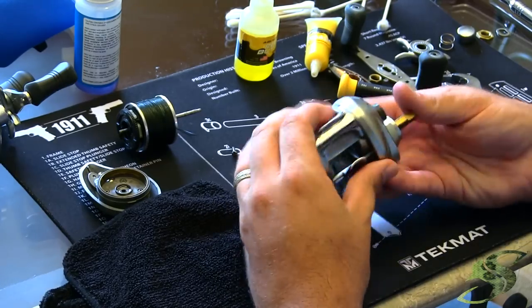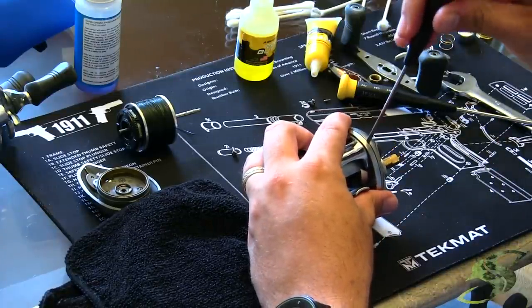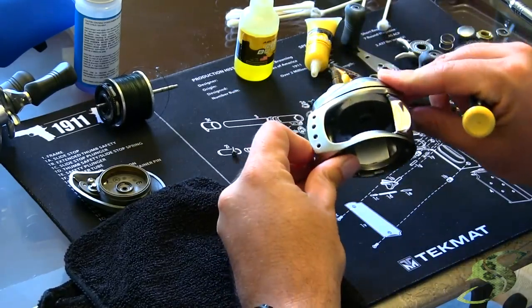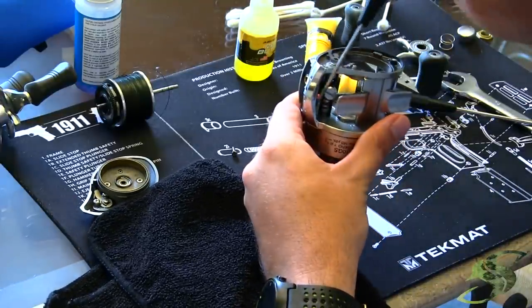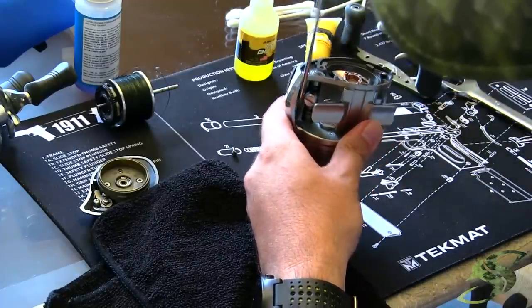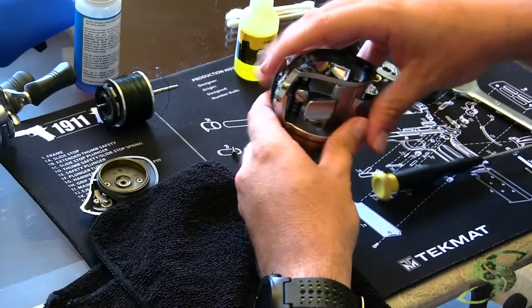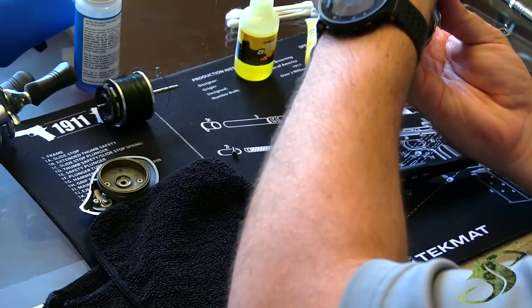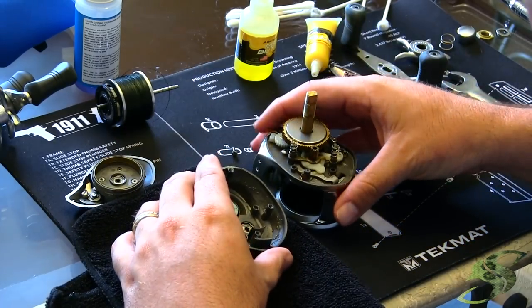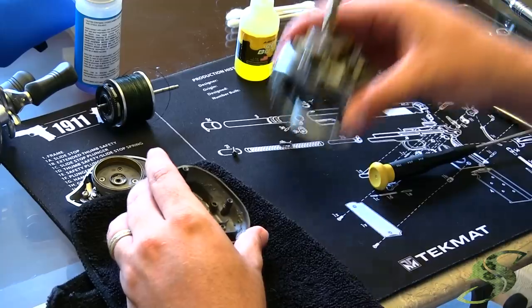Now you should be able to gently pry this open. It appears we might have one more screw — yep, it's all the way up here in the very front, hiding. And it's a different screw than the other two, so no mistaking the three. When taking this apart, it's better to keep it face up. The reason for that is because there are a lot of components here that could easily disappear on you if you're not careful. Be very careful and cognizant of what you're doing.